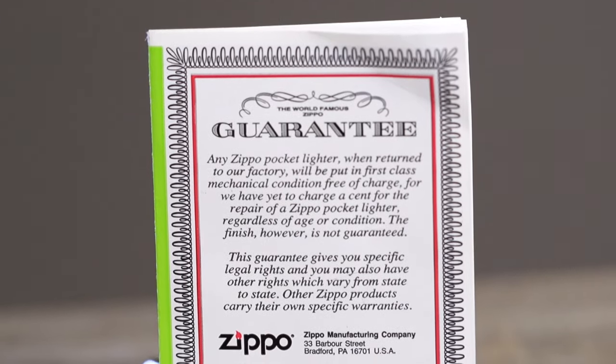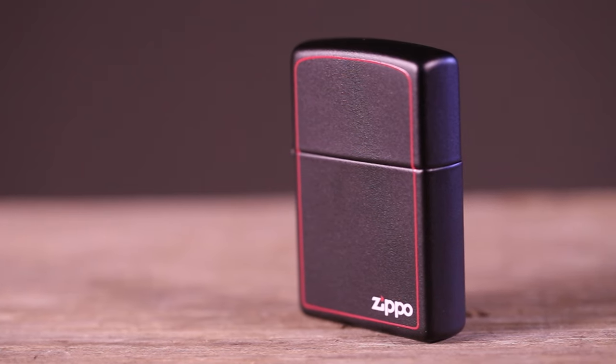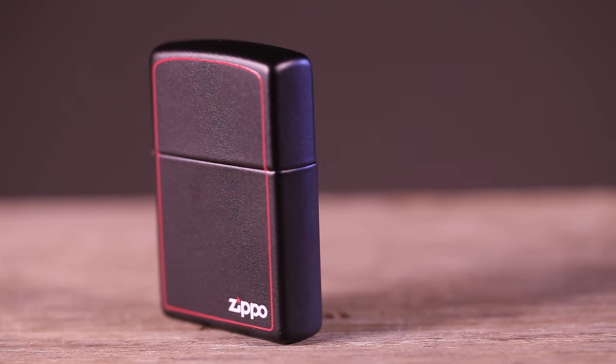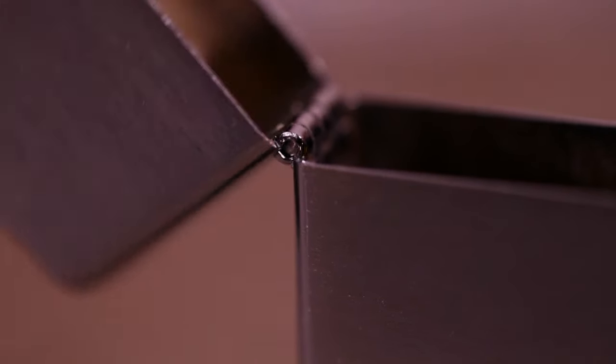Your lighter is backed by the world-famous Zippo guarantee: it works or we fix it free. There are two main components that make up the lighter. First, the case, which is made up of a lid and bottom joined by a hinge.